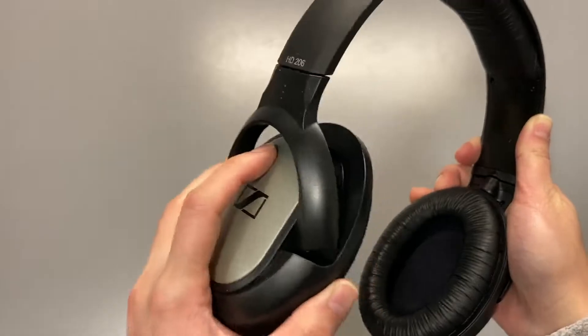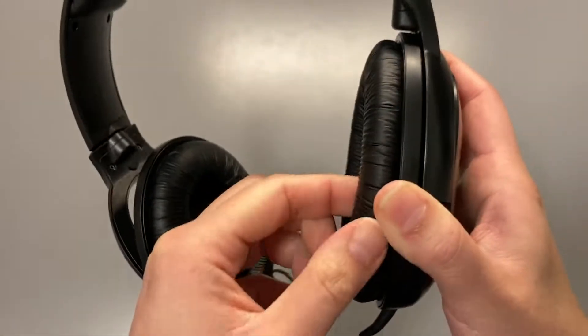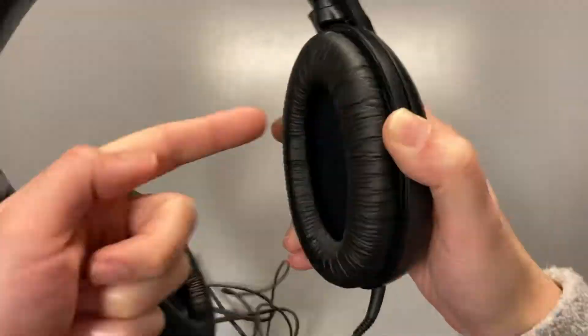You can rotate and angle the earcups slightly, but the padding is way too thin, so my ears just touch the drivers directly, which makes it really uncomfortable to wear.